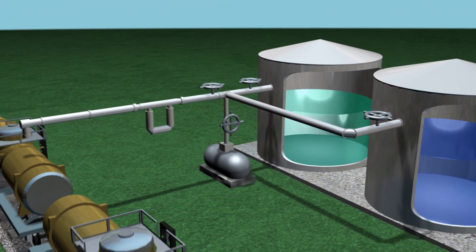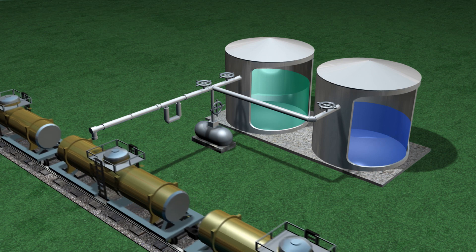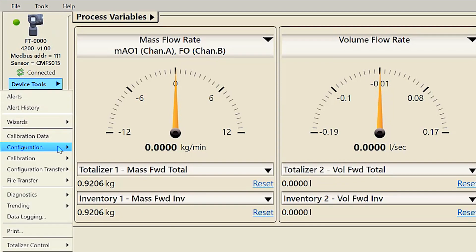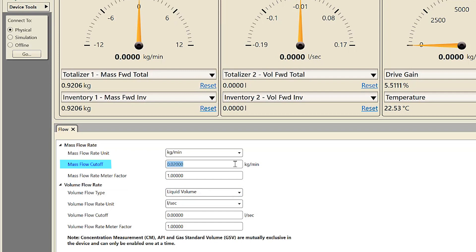Mass flow cutoff specifies the lowest mass flow rate that will be reported as measured. All mass flow rates below this cutoff will be reported as zero; the same definition can be used for volume flow cutoff. Flow cutoff works in both the forward and reverse direction. The mass flow cutoff should never be set to zero. Refer to your specific transmitter configuration and use manual for the proper cutoff value. For configuring mass flow cutoff using ProLink, select Device Tools > Configuration > Process Measurement > Flow and verify or change the mass flow cutoff as necessary.